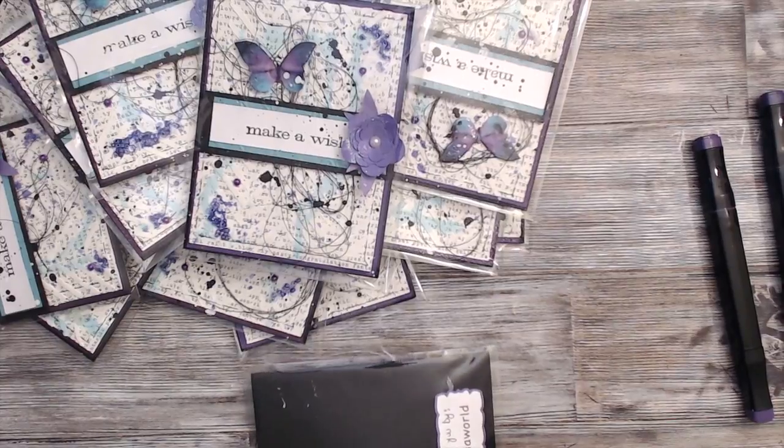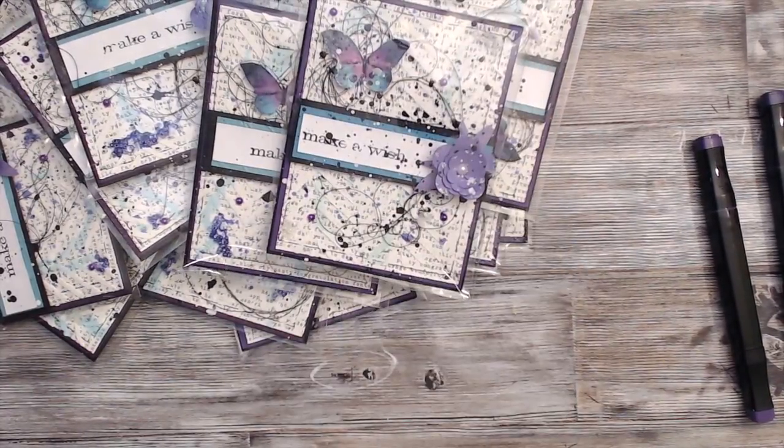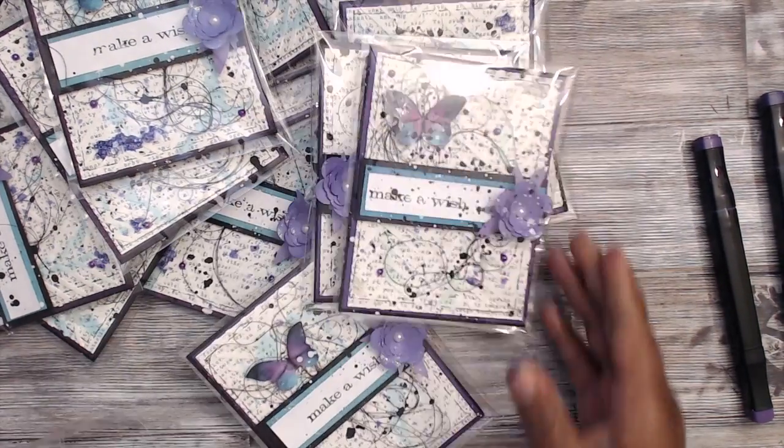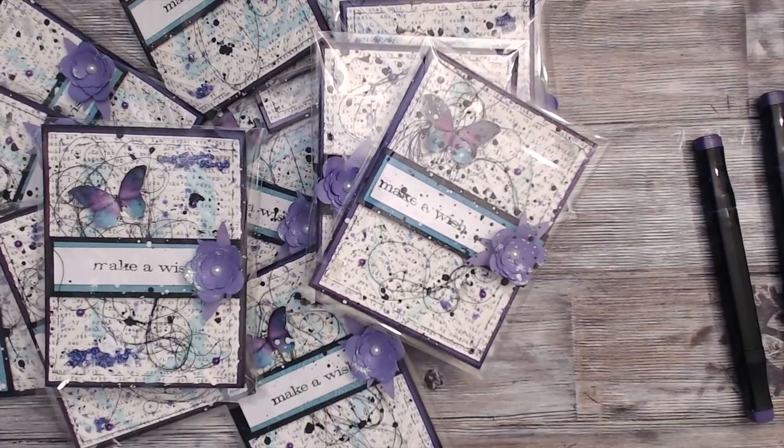I just wanted to give you some idea of what I created for the card swap. I'll be back after the event to show you what the other ladies did with their cards. Thank you guys so much for watching — bye!